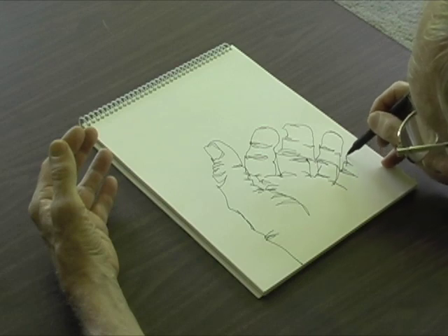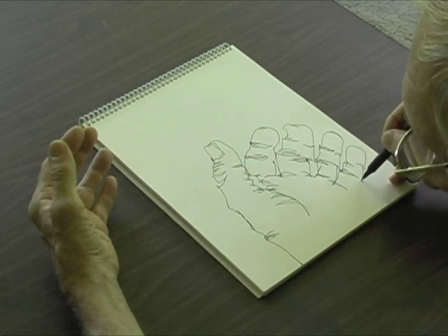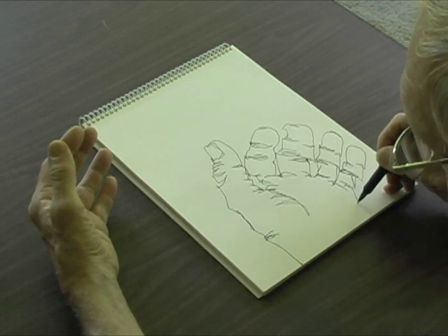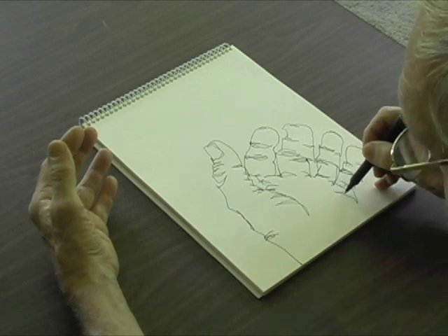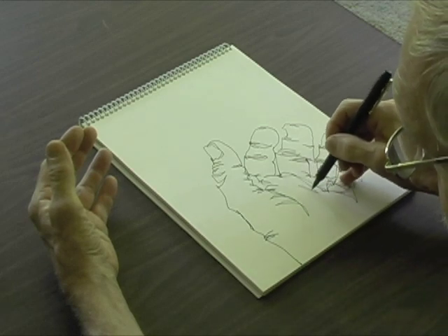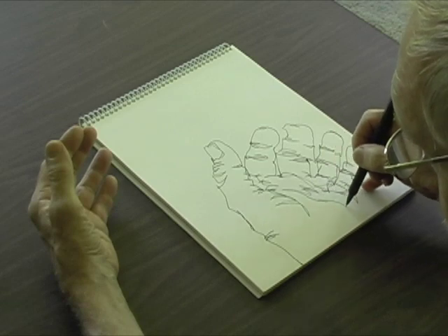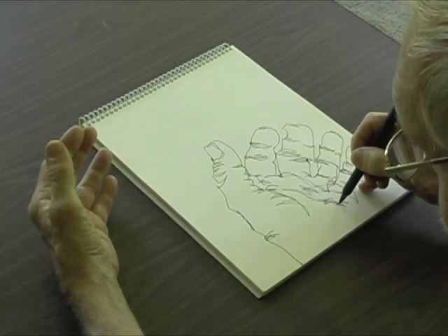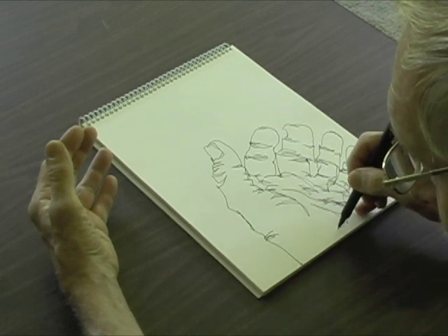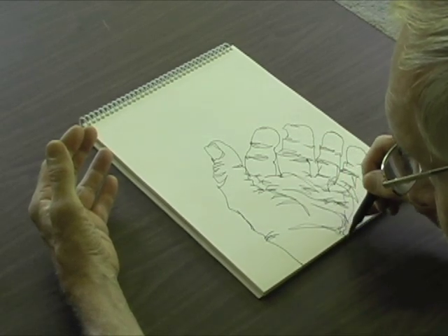And then my little finger now, and then those wrinkles. Now I'm going to go back down and do some of the lines in my palm — some of those lines that the palm readers look at when they read your palm. And then go back down here, and then back down to the wrist, and off the paper.